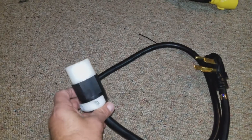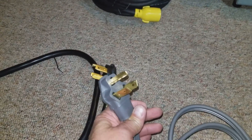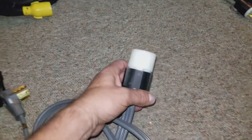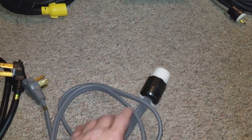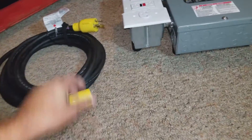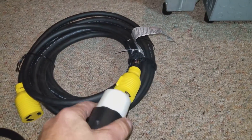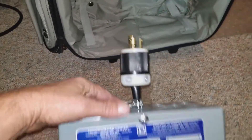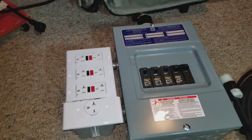Or if it's a three-prong dryer plug like this one, I put this pigtail on the end of it. So these two are the pigtails, and they'll plug into this extension cord right here.